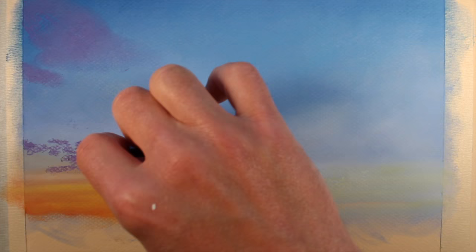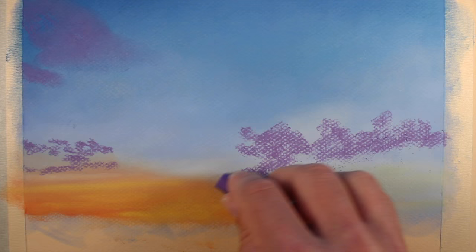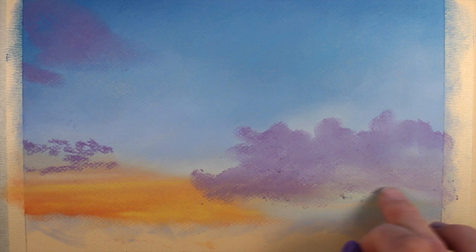We'll start with the darker values and colors that are observed. A deep purple is applied first, establishing the shapes of the clouds. We're mindful of the fact that clouds are loose and organic, so we're trying to make sure that we're not too stiff with our applications, allowing the shapes of the clouds to be organic and irregular. Because this is a base coat, we can work it into the surface using our finger.